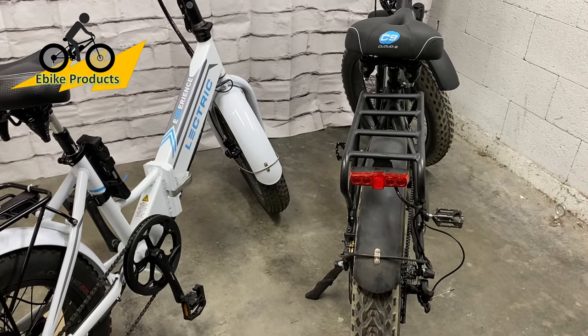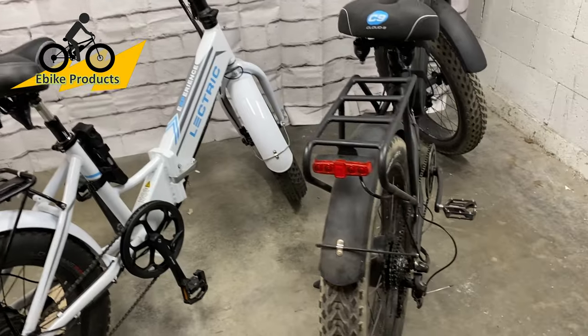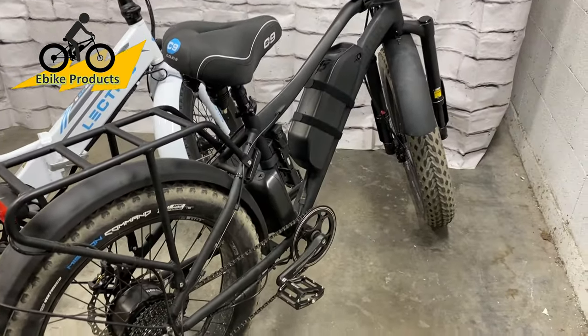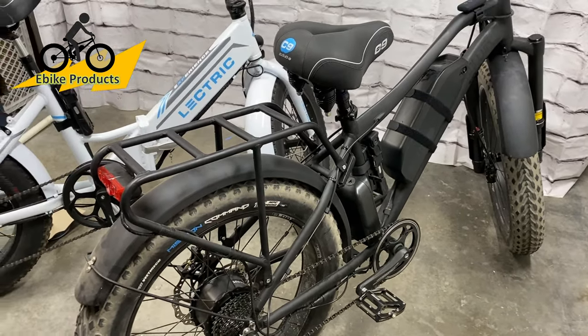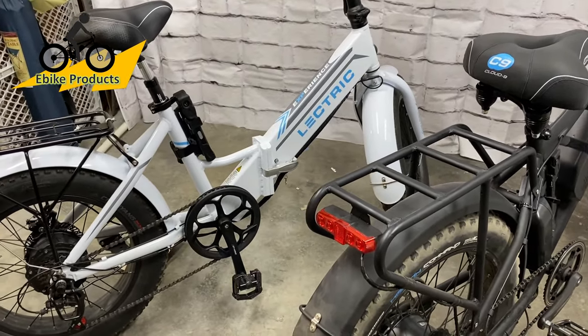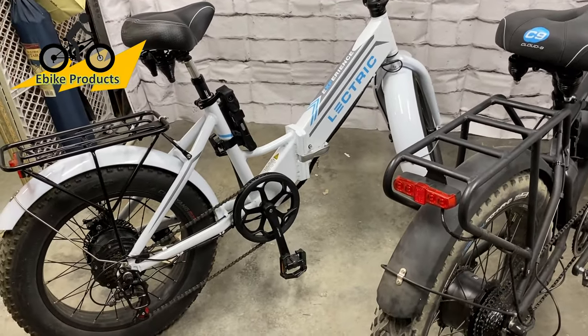The second reason people are selling the bike is time — you have to make time to ride it. If you're going to be doing commutes, that's one thing to consider. The third reason is they got the wrong bike — a lot of the Electric XPs being sold now are from people upgrading to the 2.0, so they're selling their 1.0s, and some are also wanting to get a step-through version.